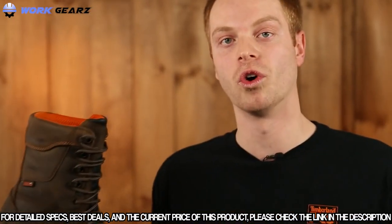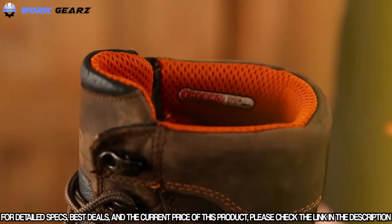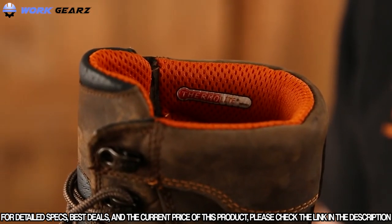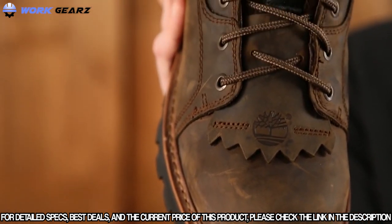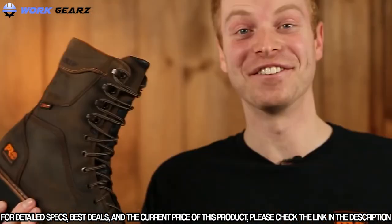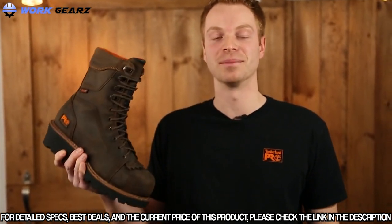To keep your feet warm, dry, and comfortable, this boot contains waterproof leather, a waterproof membrane, and thermal light insulation. The Ripsaw features either a composite safety toe or a steel safety toe, depending on your working environment and preference. So if you're looking to stand tall on any job site, try the Timberland Pro Ripsaw Workboot.